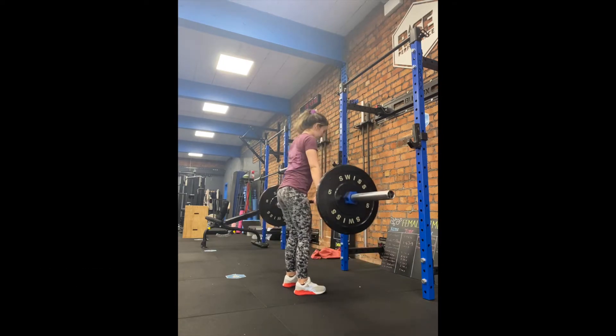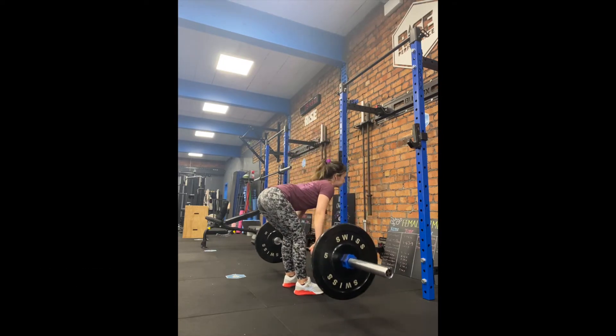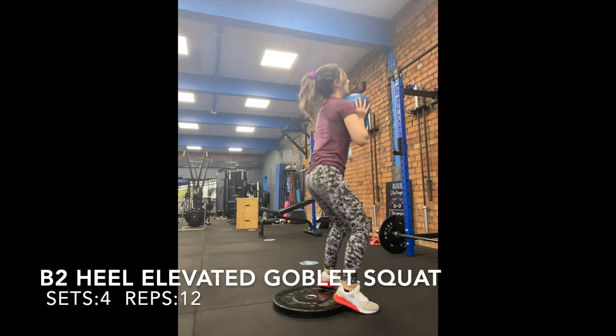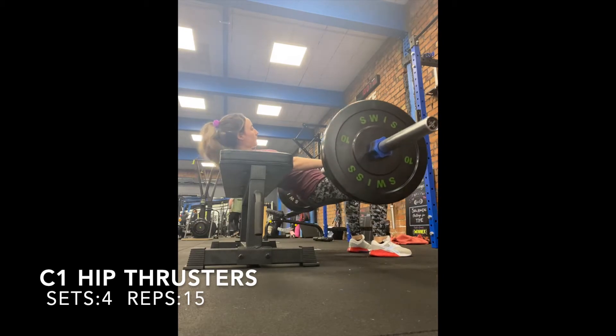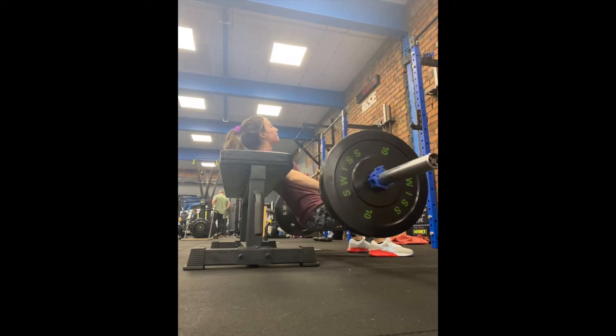RDL is four sets of 12, and that is going to be superset with elevated goblet squats, which is also four sets of 12. So you want to do those two exercises back to back. C1 is hip thrusters.